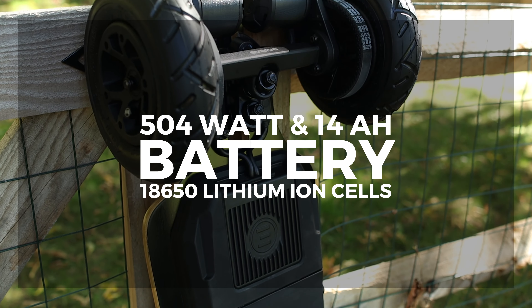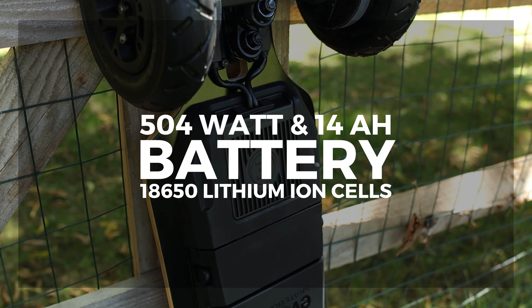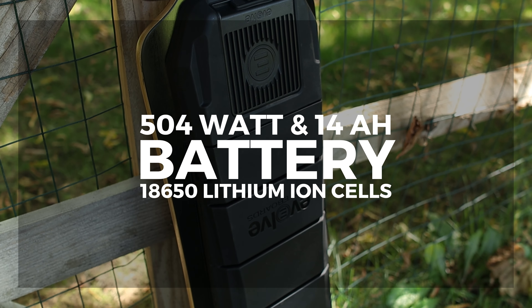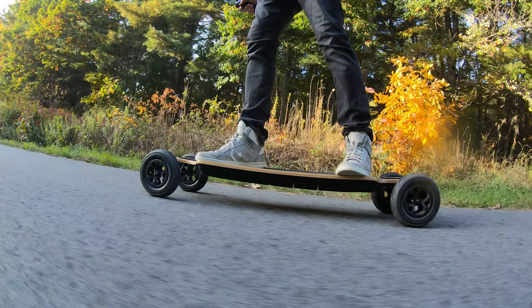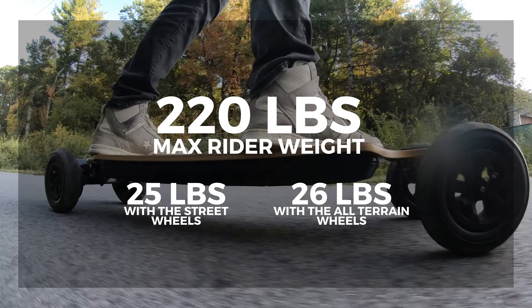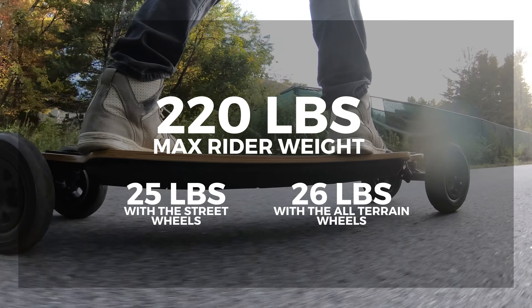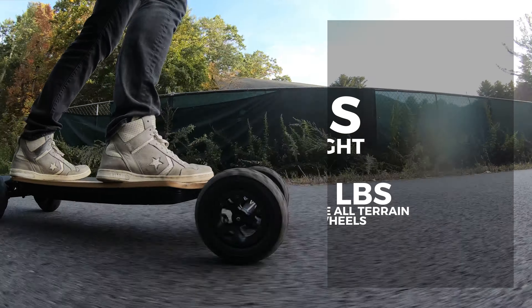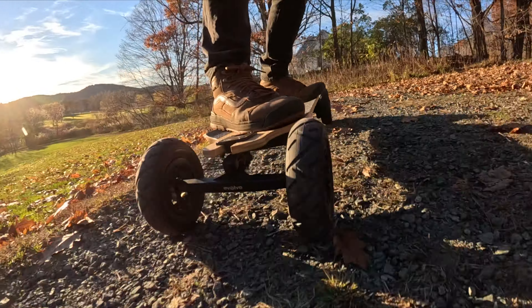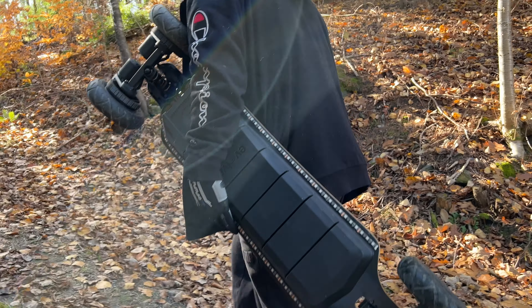The battery is on the bottom of the board in a flexible enclosure which houses a 504 watt-hour, 14 amp-hour battery packed with 18650 lithium-ion cells. For weight, the board itself weighs 25 pounds with the street wheels or 26 pounds with the all-terrain wheels, and has a max rider weight of 220 pounds. That does make it heavy to carry for long periods of time, and since you can't take the battery off to charge, you'll need to lug your board to an outlet.